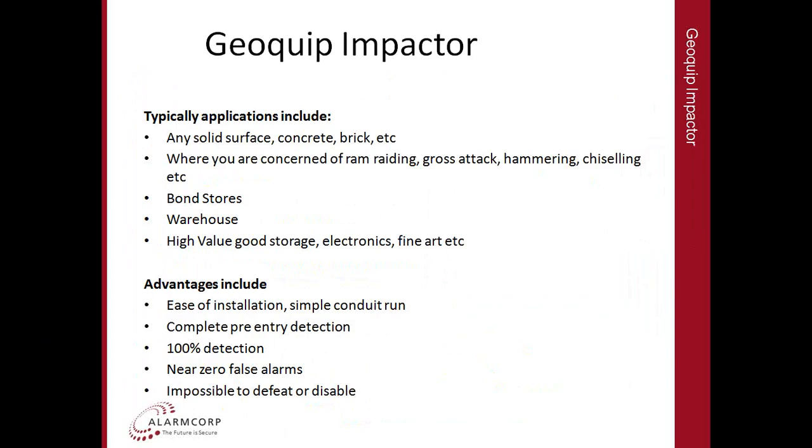The Impactor is suitable for any solid wall — concrete or brick — where you're concerned with ram raiding, gross attack, hammering or chiselling. Applications include bond stores, warehouses, and any place with high value goods, electronics or fine art. It's very easy to install: just run a cable in conduit and terminate at two ends. You get 100% detection — it will activate if someone tries to come through that wall — with an almost non-existent false alarm rate. It's essentially impossible to defeat or disable because if you cut, break or damage the cable, it immediately generates a tamper alarm.